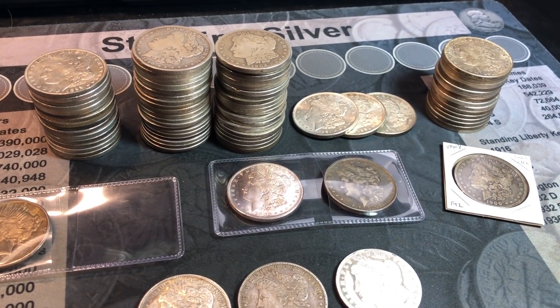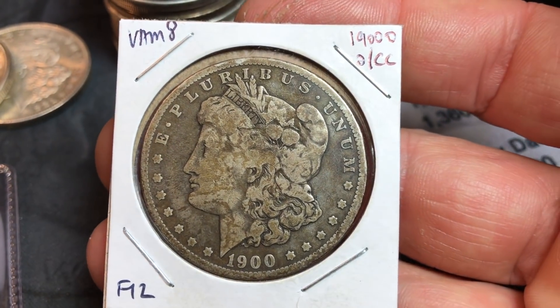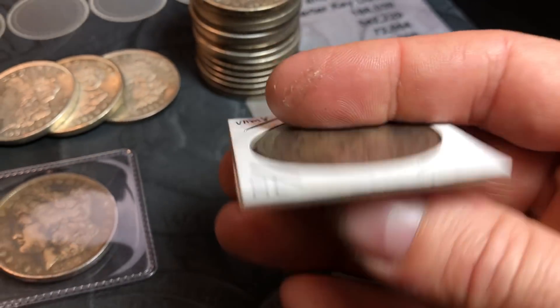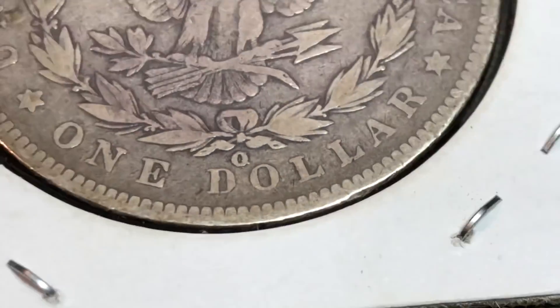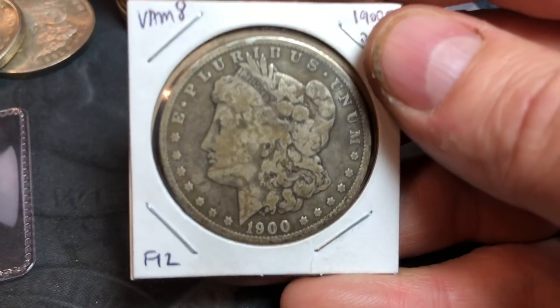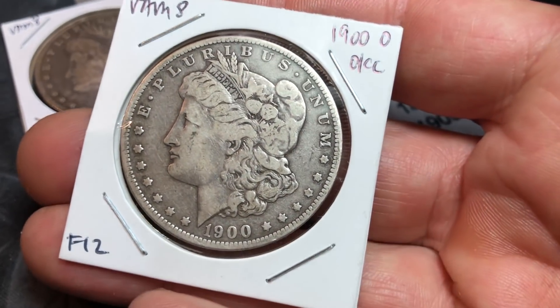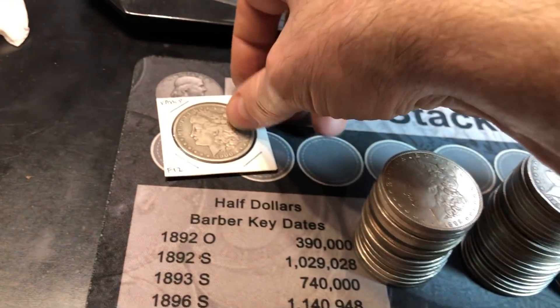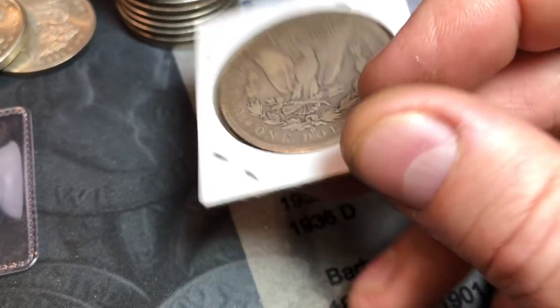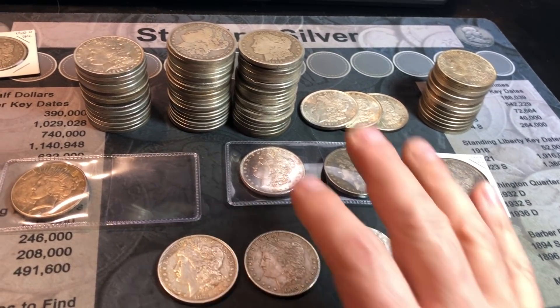We only found one VAM that I could decipher from all the scrutinizing. It's funny because we found another VAM 8 - the 1900-O, O over CC. You can barely make it out without the scope, but you can see the tails of the last C on the right of the O. I confirmed it's VAM 8, not any one of the other O over CCs. Ironically, I recently found another 1900-O O over CC that I deemed F12 shape. Funny that in the last two hunts we found only one VAM each time and they're the exact same one - a harder one to find, but never in good shape.